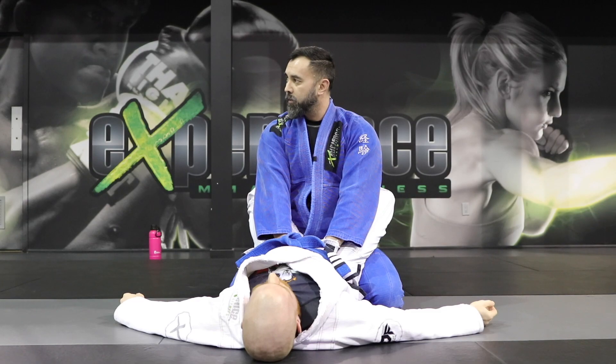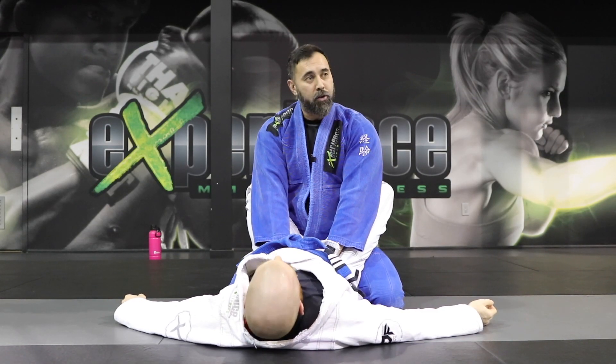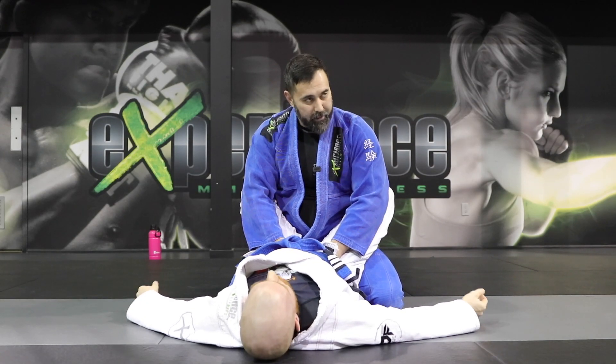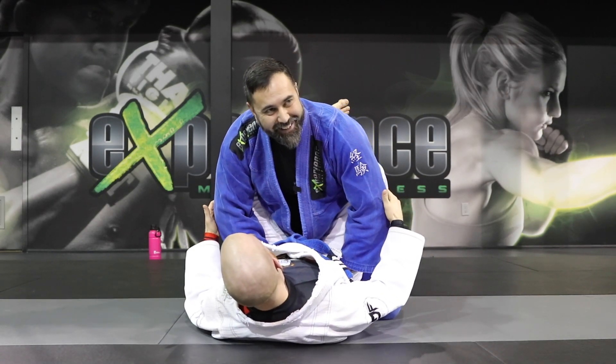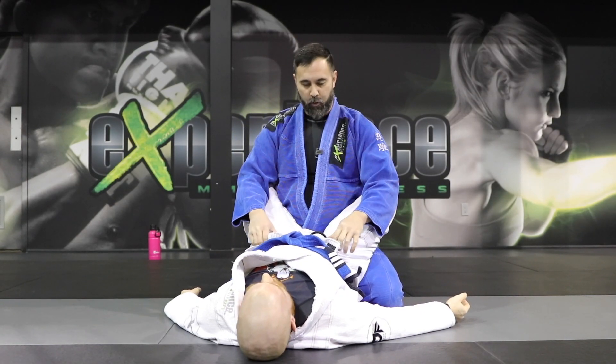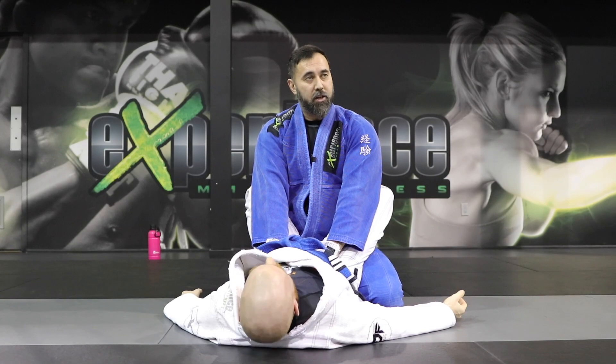Now if he tries to use the power of his legs to reel me towards him — see, my posture doesn't change. But if I was bent like this, now I have to force, and he's probably going to win. Arms are not as strong as his legs. But when you get to proper posture here, you're much better. You're in a good position now.